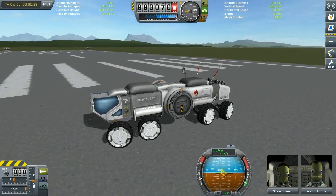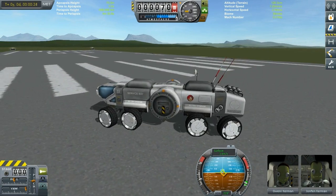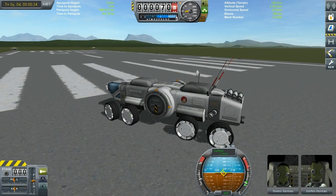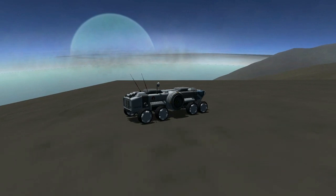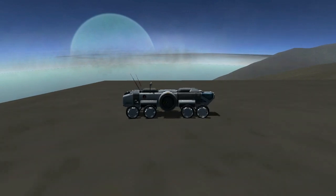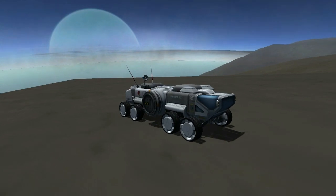I think we're pretty much done with it for this episode. I'm going to show you another kit and how we connected these two rovers together, and how this rover looks on Laythe. With that I wish you all the best - this is Grumforks signing off.